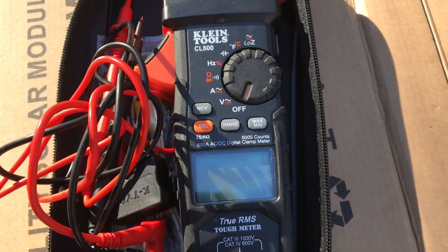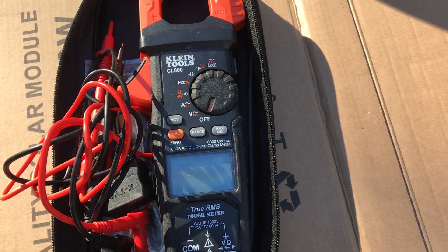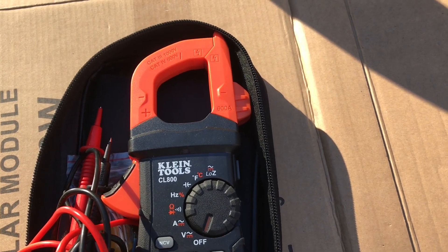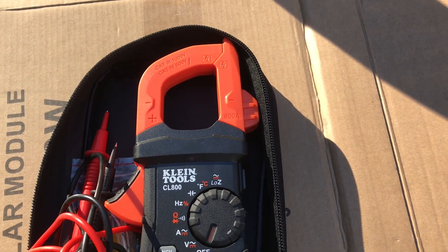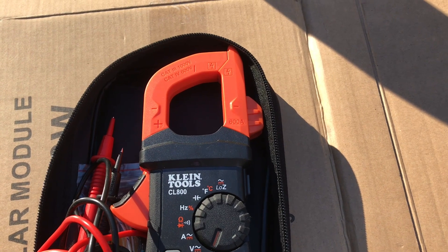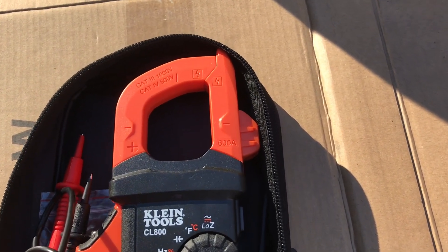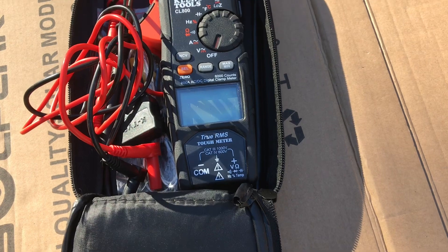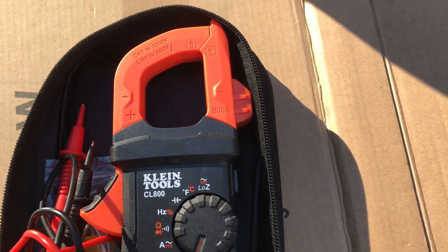I've barely scratched the surface of what this meter is capable of today — I'll be covering more features in upcoming videos. One final warning: electrical work is dangerous. Even DIY solar can hurt or kill you. Exercise an abundance of caution, and if you're not comfortable, get some training before working with high-voltage DC and AC. You can easily build a panel array putting out 400 to 500 volts, which is genuinely dangerous. I love this meter — hope you enjoyed the video. Hit that Like button, leave questions in the comments, and I'd greatly appreciate a subscription. Thanks for watching the Off-Grid Mountain Homestead — y'all have a nice day.